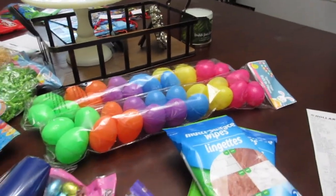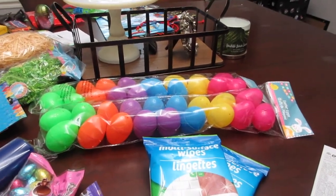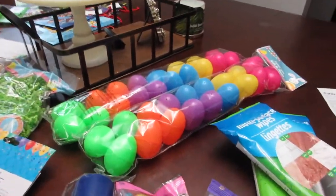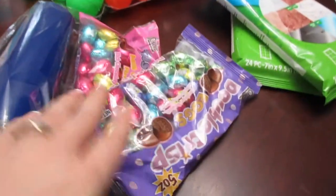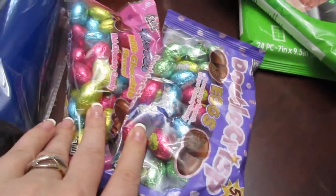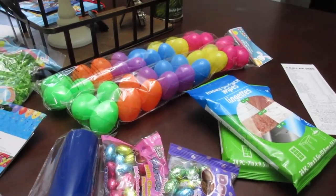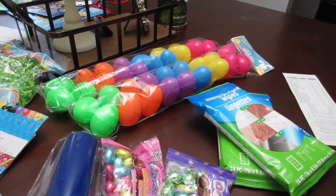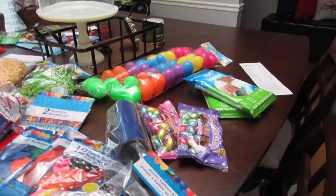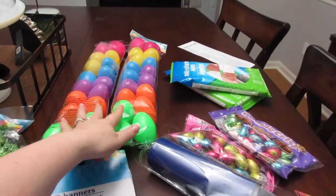I grabbed two packs of eggs because for some reason I don't have any, and I wanted to make sure we had our Easter egg hunt this year just at my house. I got these little small candies to put inside the eggs, and then I think I'm actually going to put some change and a couple of dollar bills in them too. I didn't want to go too candy-heavy with it, but I really did want to have some kind of a hunt.